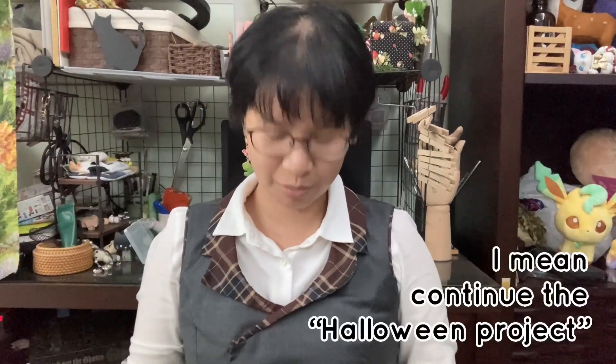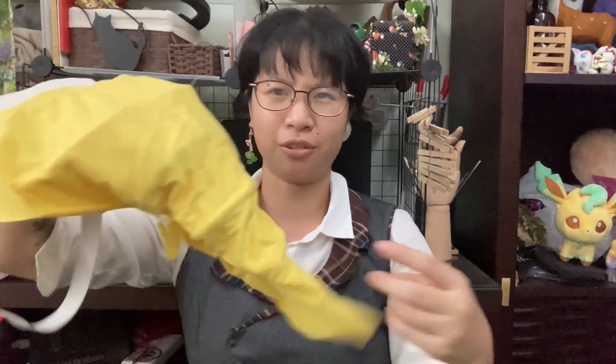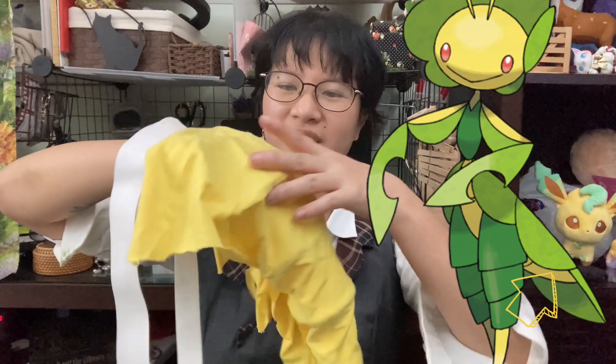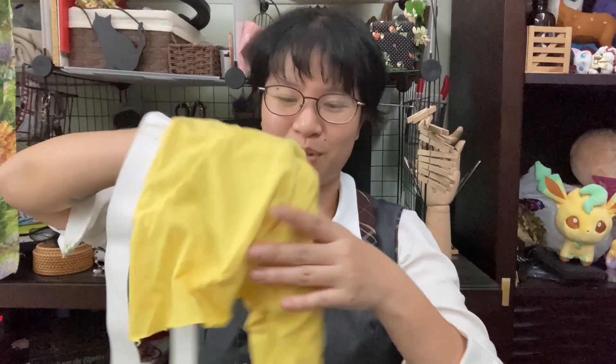Let's start a new project! I'm trying to make this again. This was the old version. It looks like something when you put it like that. But the wire has been flattened so it couldn't be more shapely.